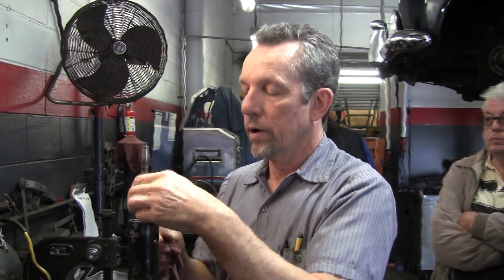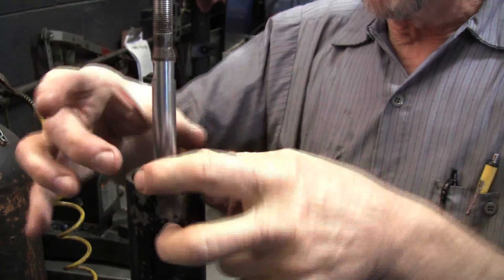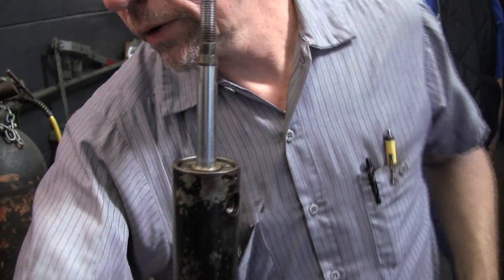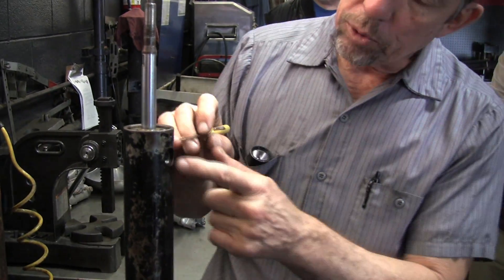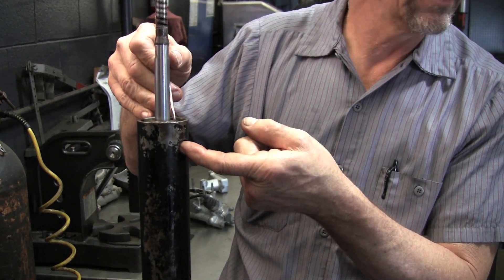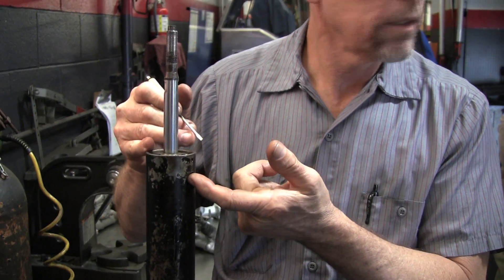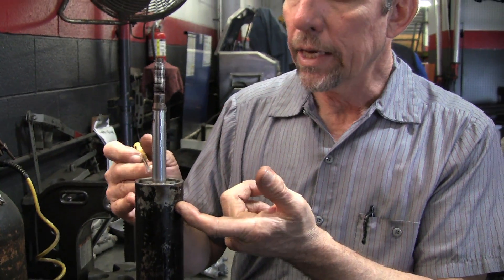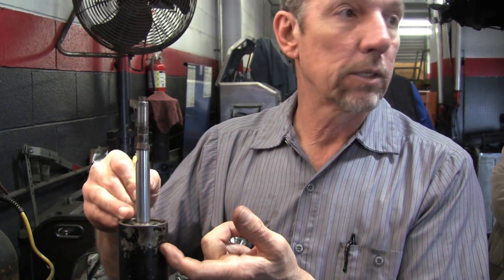Put that on. And then this scraper here sets up above this plate. So when you're putting the plate back on and tightening your screws, you're going to do two things: you're going to pull this inner sleeve up to the snap ring, and hopefully it'll lock in place. You've got to make sure it locks in place. And then, once that happens, you tighten the screws, and it's going to compress this brass thing.